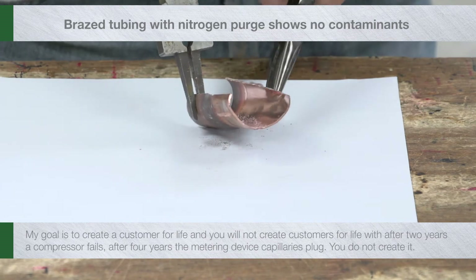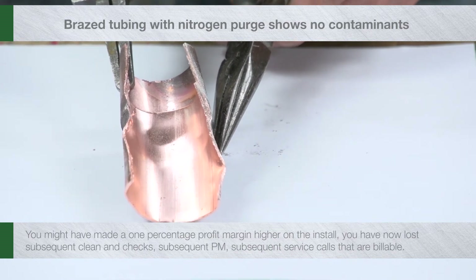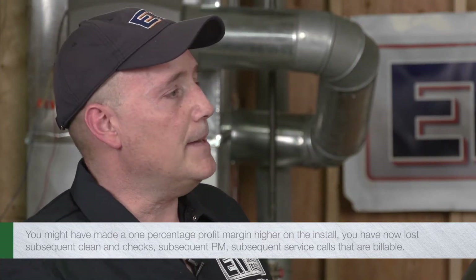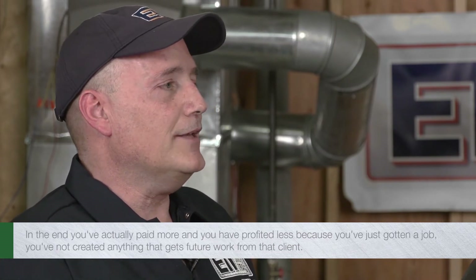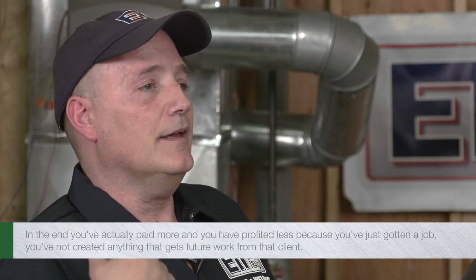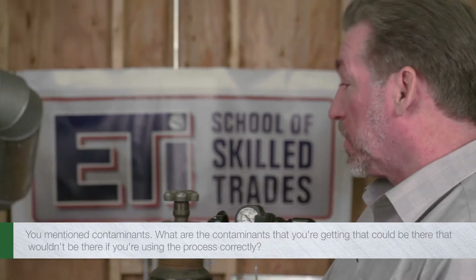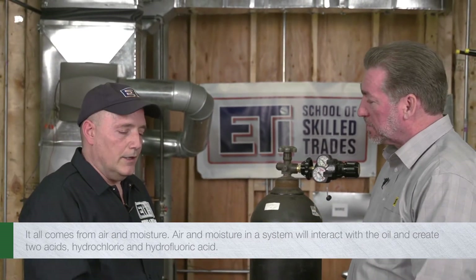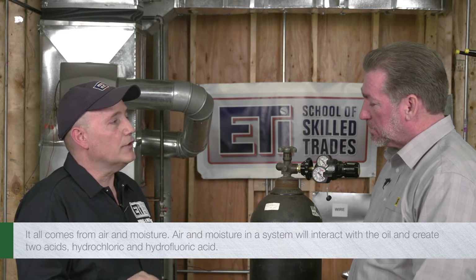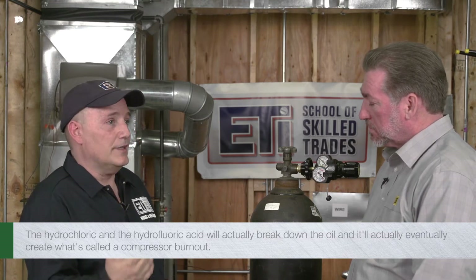You will not create customers for life when, after two years, a compressor fails, or after four years the metering device capillaries plug. You might have made a one percentage point higher profit margin on the install, but you have now lost subsequent cleaning checks, subsequent PM, subsequent billable service calls. In the end, you've actually profited less because you've just gotten a job — you've not created future work from that client. The contaminants all come from air and moisture. Air and moisture in the system will interact with the oil and create two acids: hydrochloric and hydrofluoric acid.